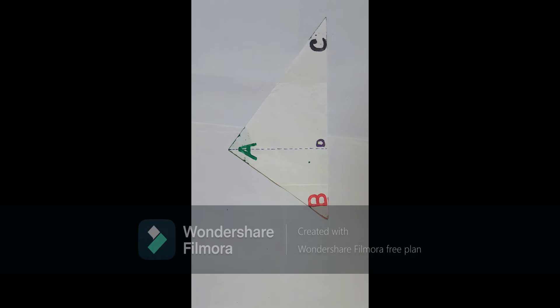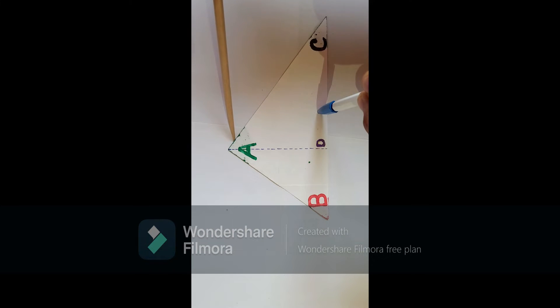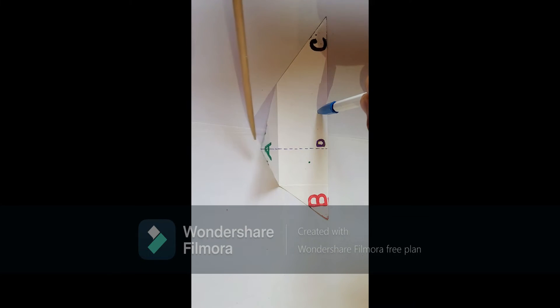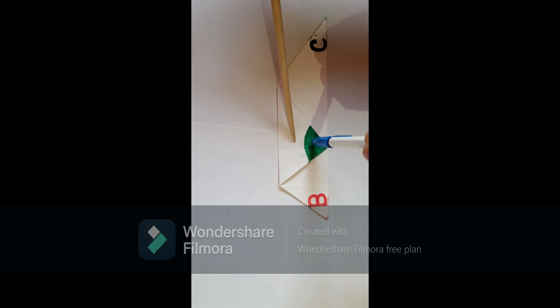Now, our task is to bring down the point A to the point D by paper folding. Let us do it — fold the vertex A and bring it down to the point D. Suppose this is the resulting situation.